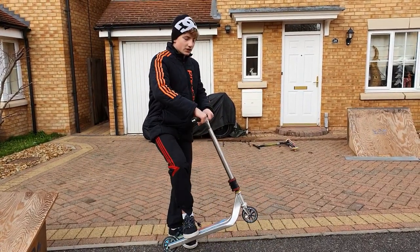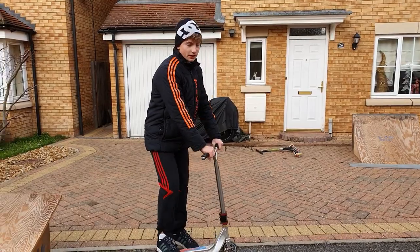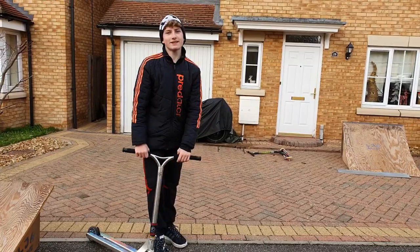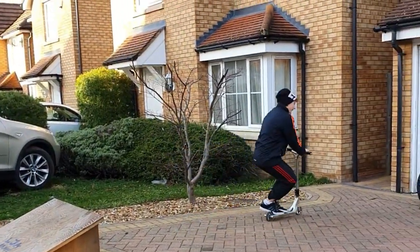When you feel confident, you just try to add the bar. Maybe at the beginning you do whip to X-up, and then you try it — you do the whip, and then you add the bar. Now I'm going to show you how to do a 360.